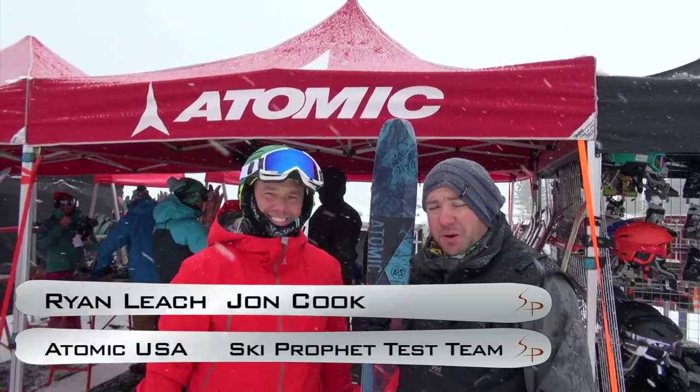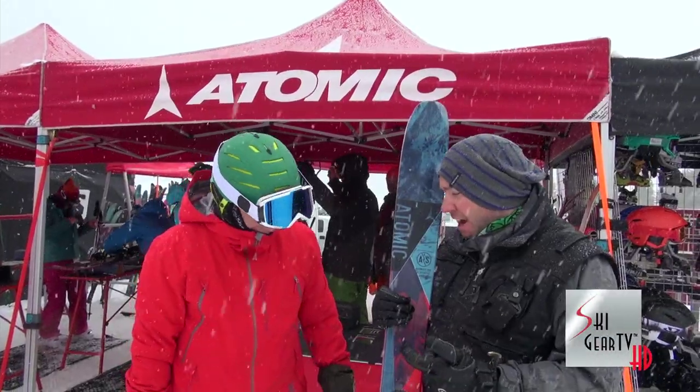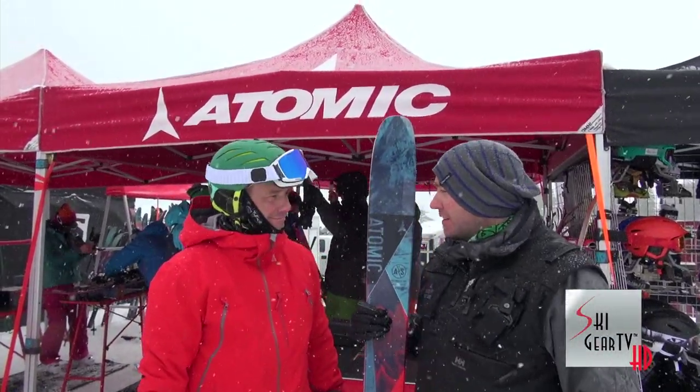Hi, this is John Cook with Ski Profit and I skied the Atomic Automatic 109, a new ski for this year. I really enjoyed skiing this — perfect waist width for a day like today — and I've got Ryan Leach here to tell us all about it.